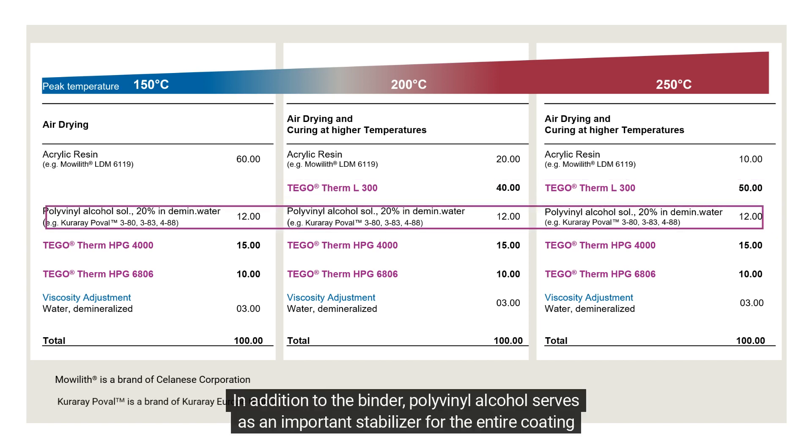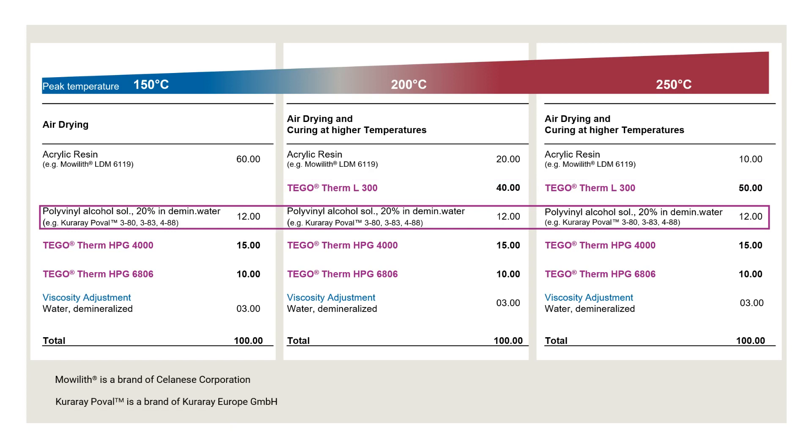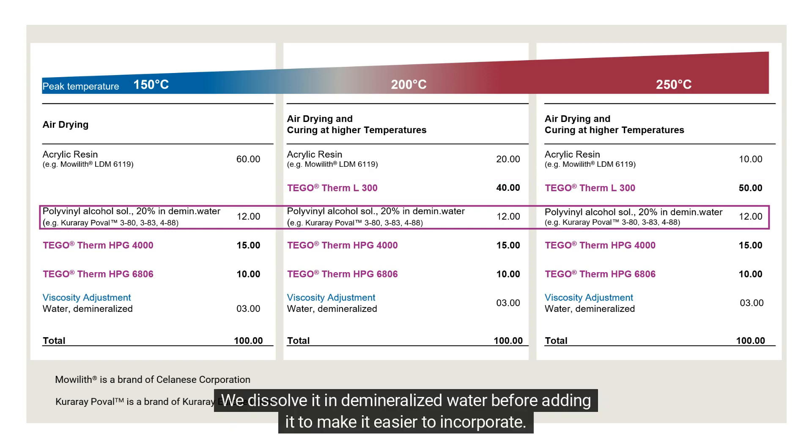In addition to the binder, polyvinyl alcohol serves as an important stabilizer for the entire coating system. We dissolve it in demineralized water before adding it, to make it easier to incorporate.